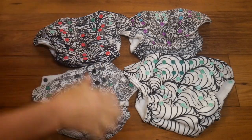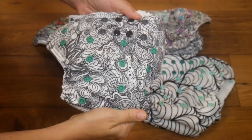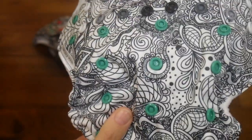The truly fun thing about these diapers is that each one of them can be colored on with fabric markers. That means you have all of these really intricate designs that you can spend a whole lot of time coloring in any colors that you like.